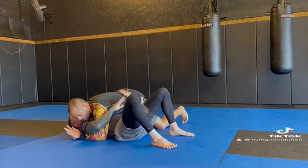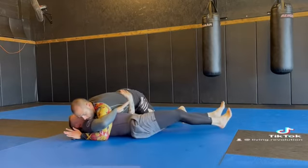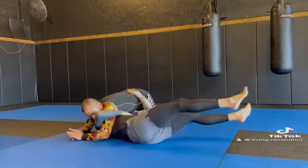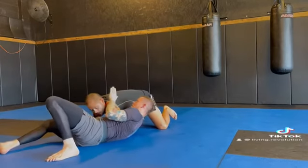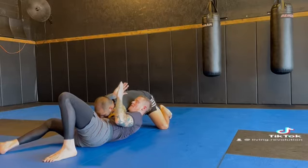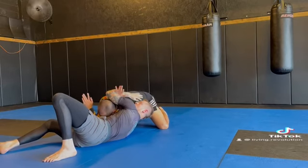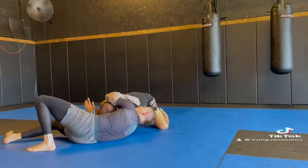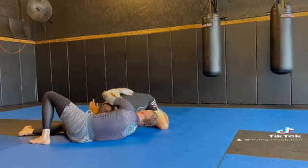Inside hand pummels under — find this grappling hook. Start to pendulum my knees, and as I move out, as I pendulum towards my partner's neck, I slip. I re-pummel. Find my figure four. Everything's nice and tight. Now I can start rocking my hips in towards my partner and get attacked.